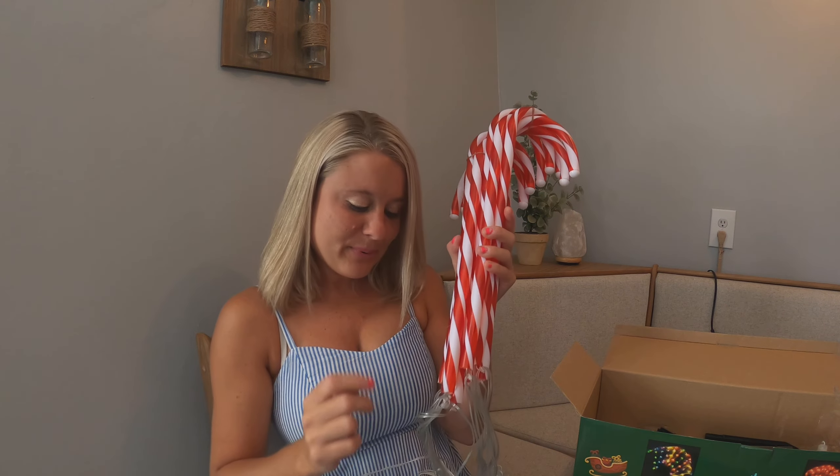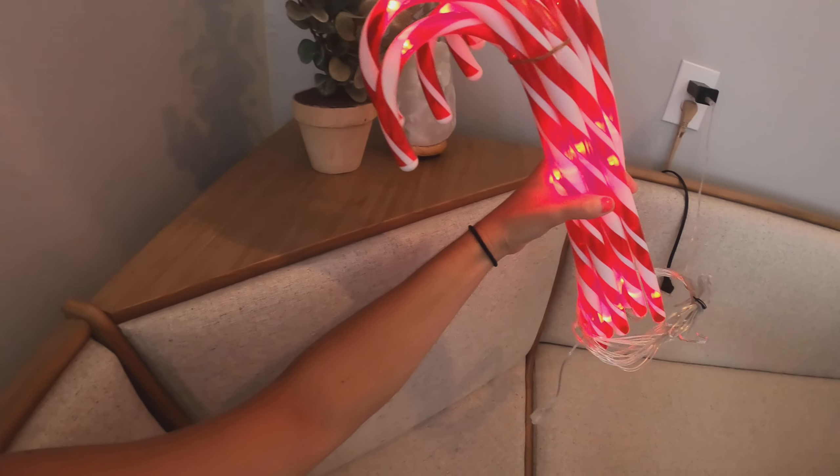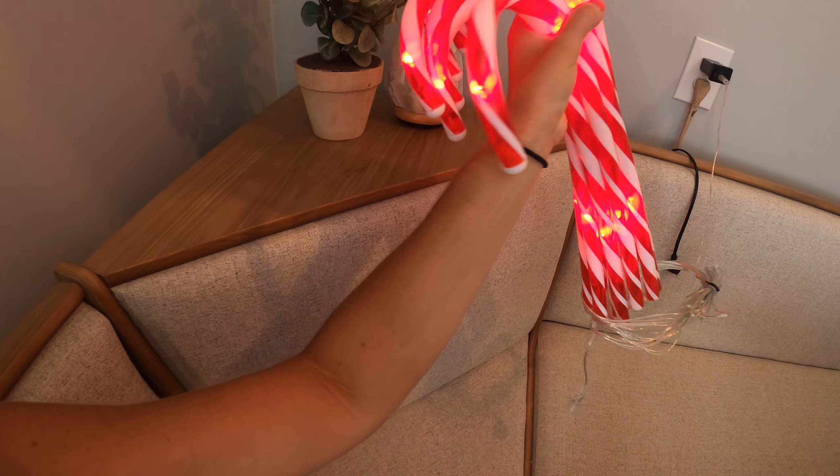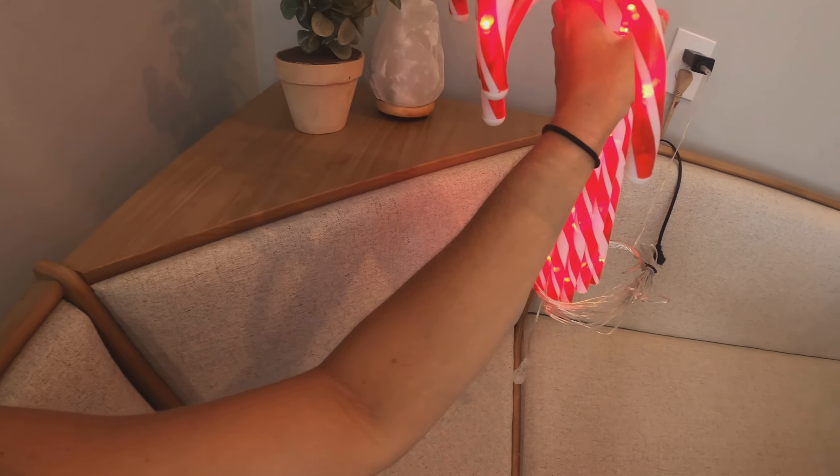Right in the box you can see the Christmas lights. It comes with a nice little post so when you want to put them outside, it includes stakes to put into the ground, which is what I'm going to use them for — I'm going to have them outside.